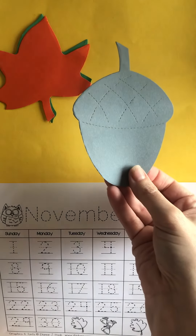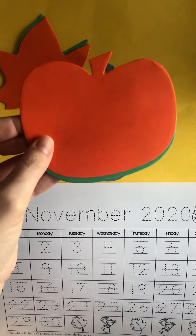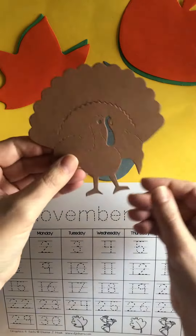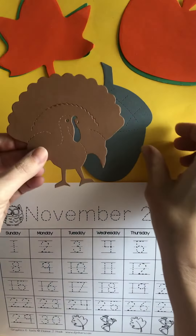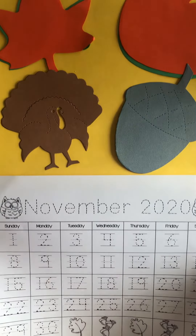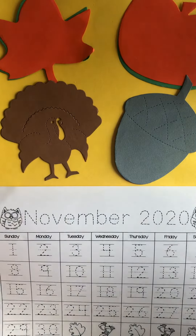Do you know what that is? It's an acorn. And here I have a pumpkin. And do you know what this is? It's a turkey, because in the month of November we have Thanksgiving, and lots of people eat turkey on Thanksgiving — that's usually a symbol for Thanksgiving.